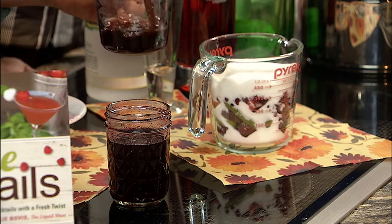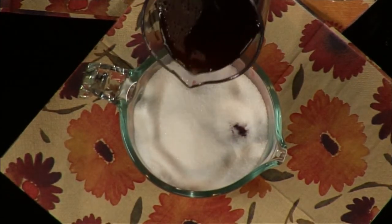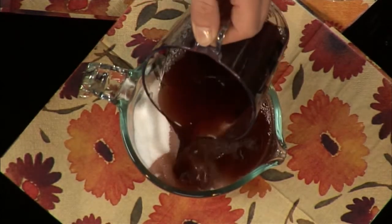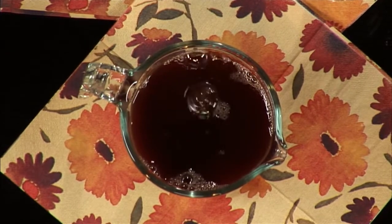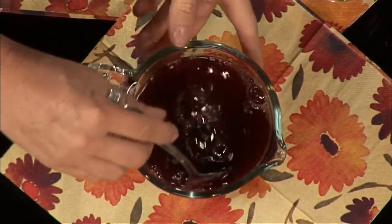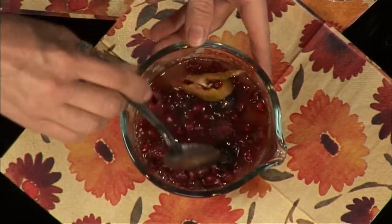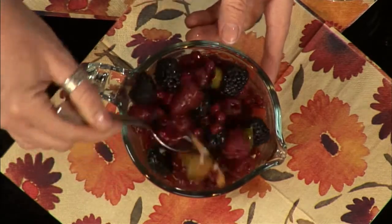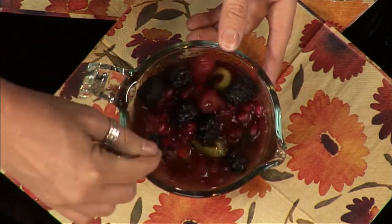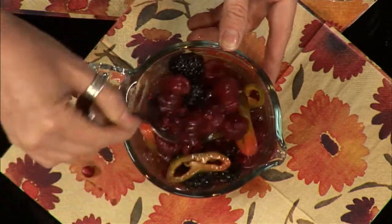Then add about three-quarters of a cup of pomegranate vinegar. It's a specialty find — I spent a couple of hours at various stores looking at all their different kinds of vinegar to get creative ideas, and this pomegranate vinegar was just perfect. A lot of people love vinegar on fries or salad, but they've never thought of it in a cocktail like this.